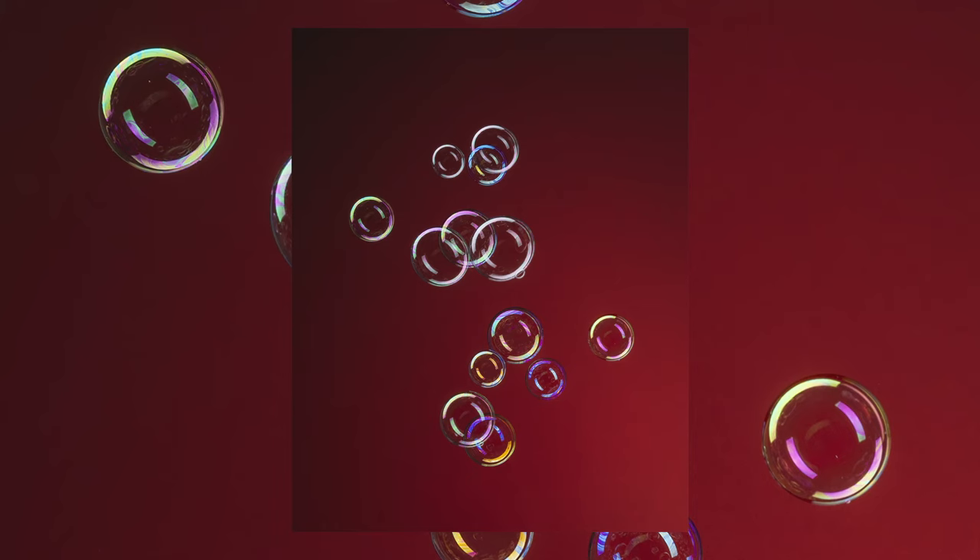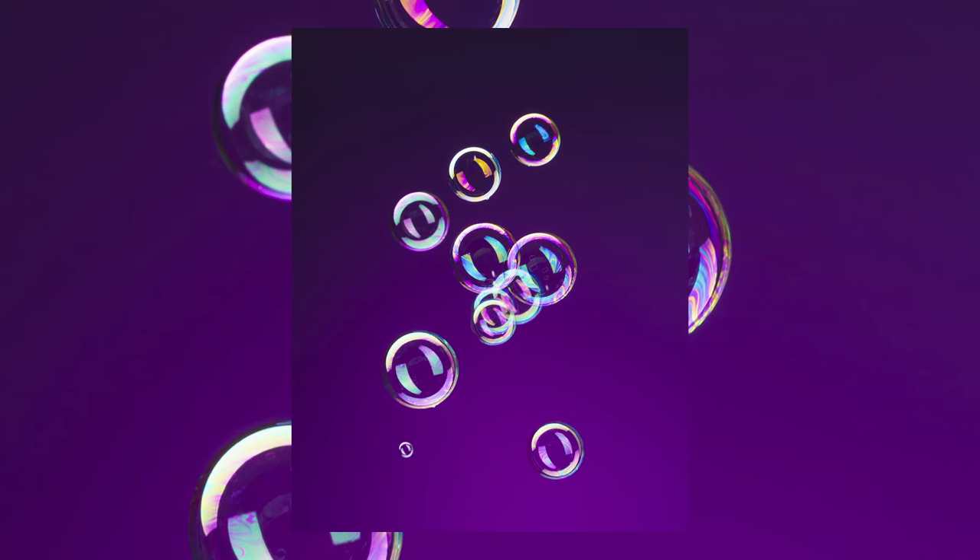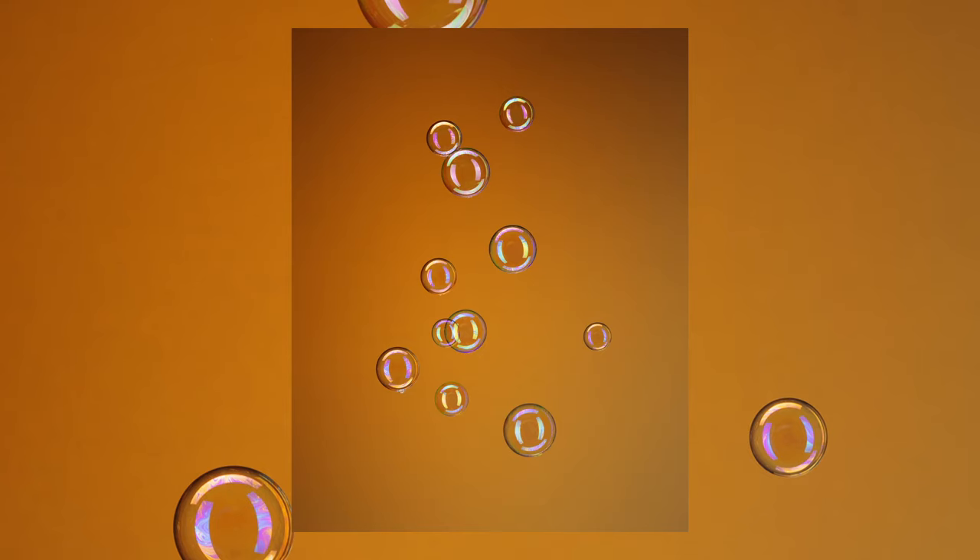G'day everyone, today I'm going to be showing you how I created these fun floating bubble photos. We're going to go through every step of the process, so let's get into it.